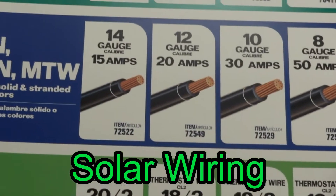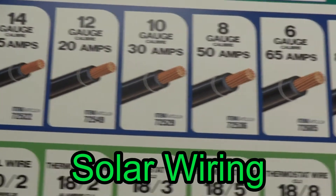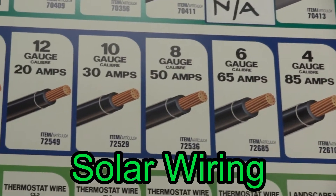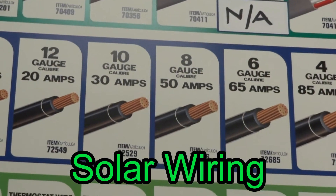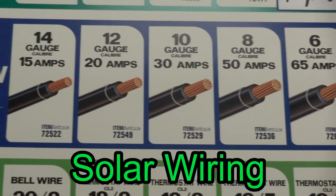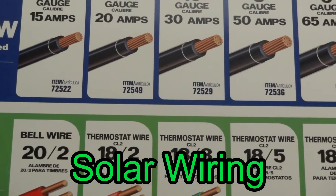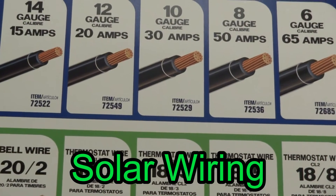Now you can use 10 gauge, but the reason why I am using 8 gauge is because if I change my system to a 50 amp system, the wiring will be in place. And also, regarding price, it doesn't hurt to get 8 gauge because the price is not that much different — it sometimes is even the same.